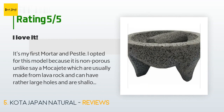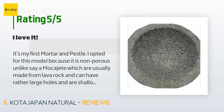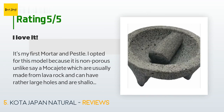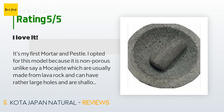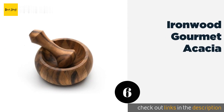A customer said: it's my first mortar and pestle. I opted for this model because it is non-porous, unlike a molcajete which is usually made from lava rock with rather large holes and shallower sides. When it arrived, I put a tablespoon of uncooked rice into it and ground it down to a powder, which was gray from all the sediment knocked loose from the granite. I probably spent a good half hour doing this — it'll give you a workout, but that is to be expected with this kitchen tool.